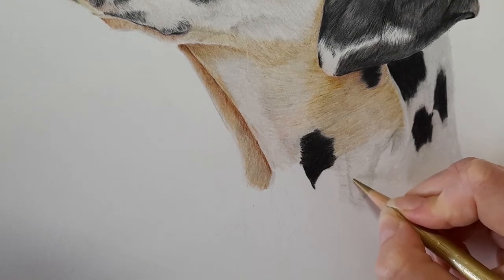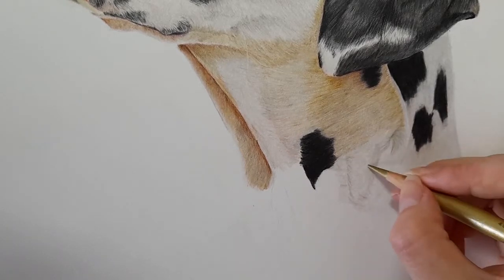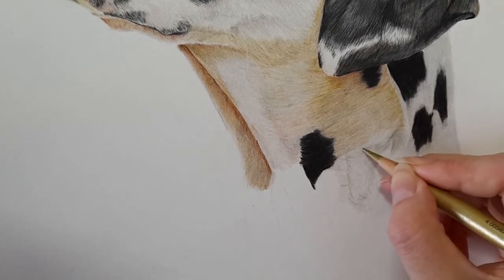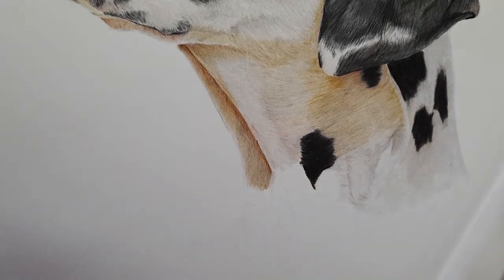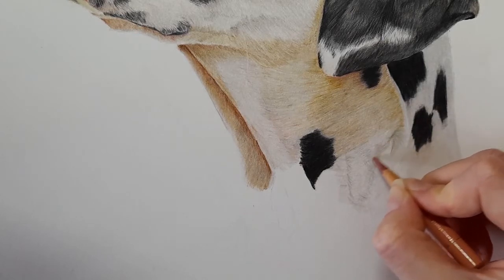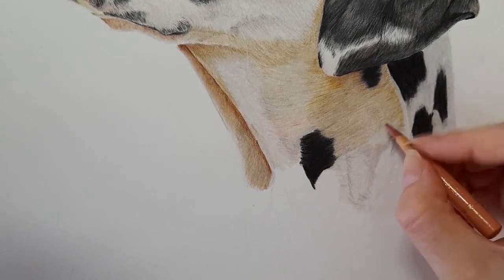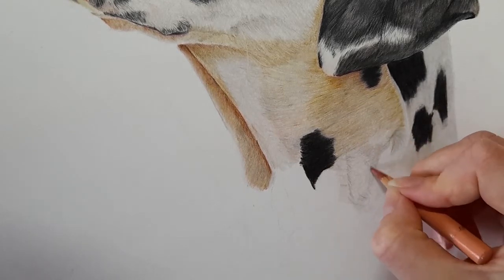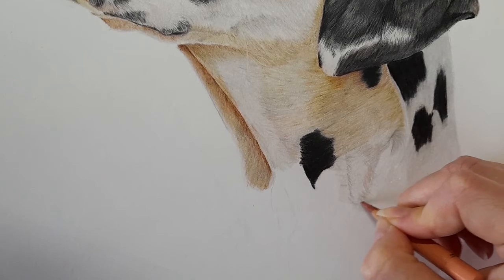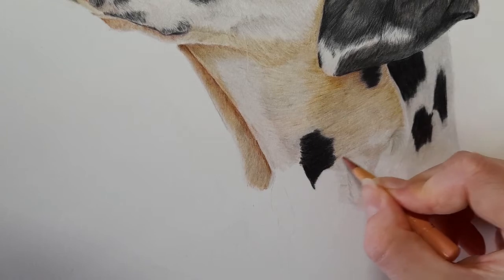We've got basic colors laid down now and I'm going to come in with the gold, building up the fur direction. This is going to act as detail that we can smooth out when we get to using the white. I'm looking at where there are fur lines and wrinkle lines and mapping them in with the gold. Then I'm going to take my cinnamon very lightly over the top of that gold — you may remember we put a bit of cinnamon along here last time, bringing in that pink, following that third direction which changes a lot on this neck.